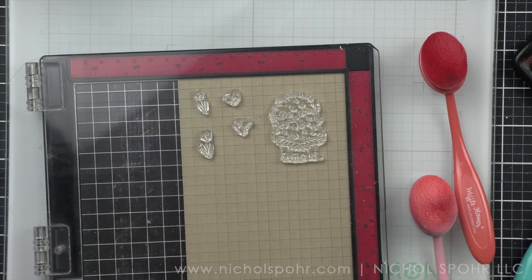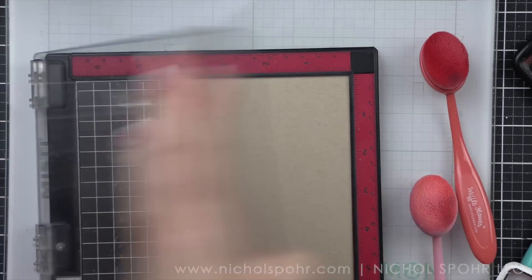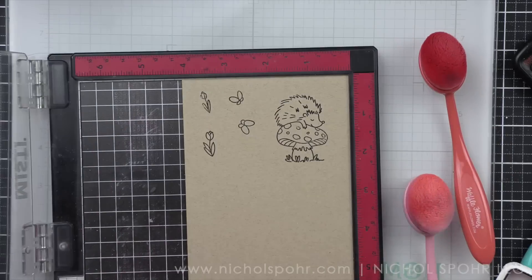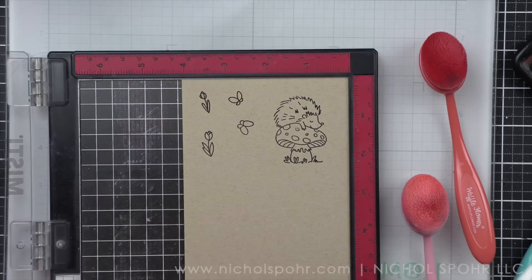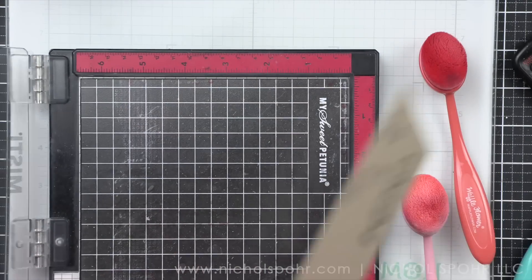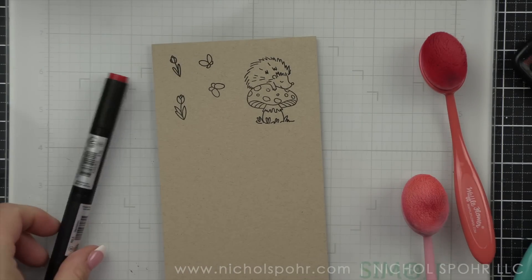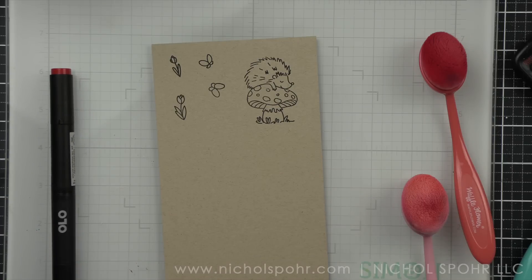My preference is Hero Arts Intensified Black Ink. I know there are lots of other inks that work well. Now I am going to use Olo markers today. They are an alcohol ink marker like your Copics or other alcohol ink markers. They have been what I've been using a lot lately, mostly because my Copics are older and I was finding I was refilling them a lot. I am loving these markers.